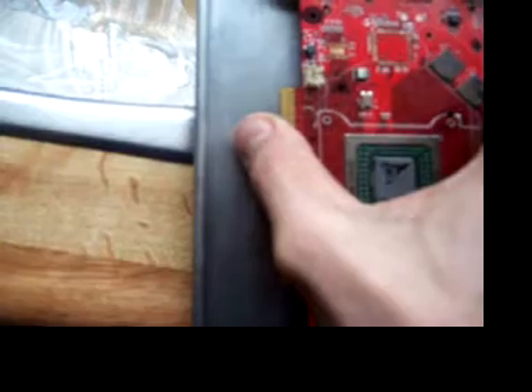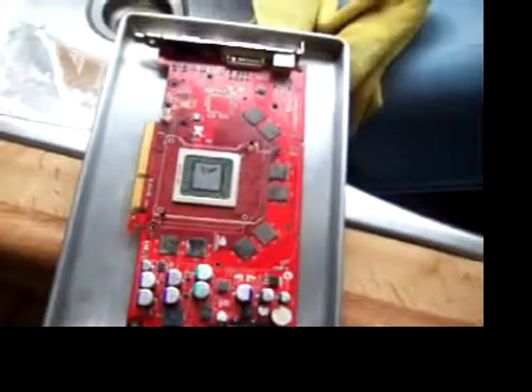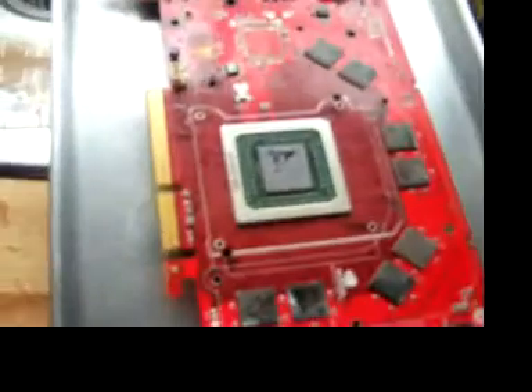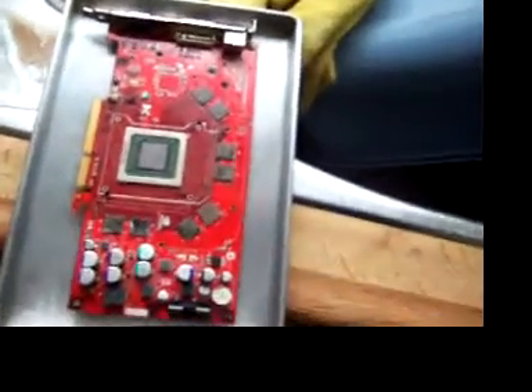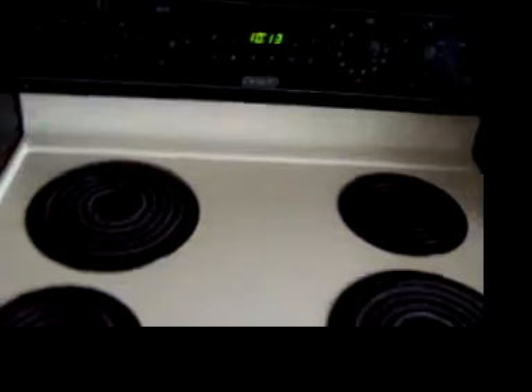Okay, so here is part 3. I'm actually putting the video card in the oven now. These are just pieces of wood so that the card doesn't actually contact the back plate. I'm just doing it how they do it in the video. As far as I'm concerned, it's not going to work anyway. I'm going to try it just for the hell of it.